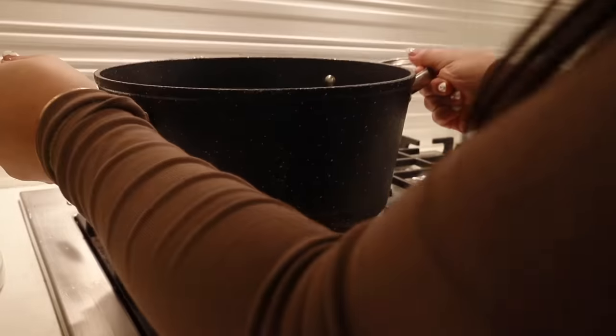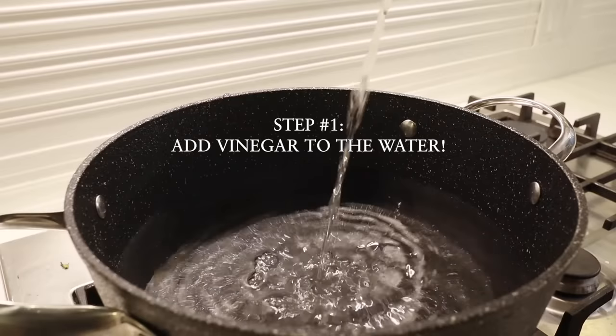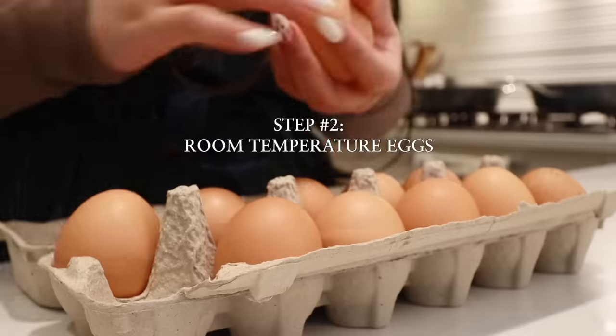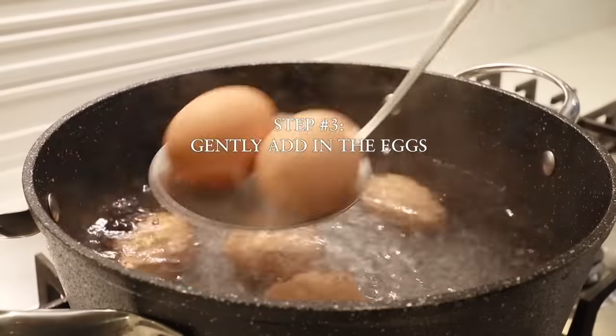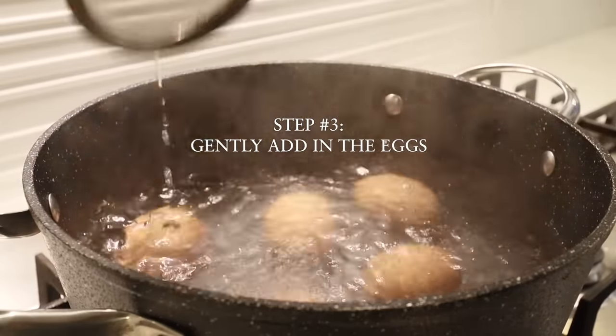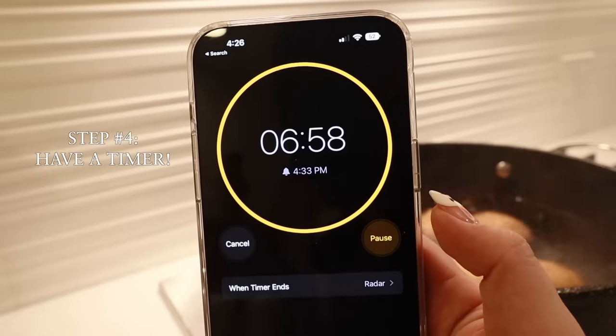I'm going to show you how to make the perfect jammy egg that's easy to peel, and we're going to time it for exactly seven minutes.